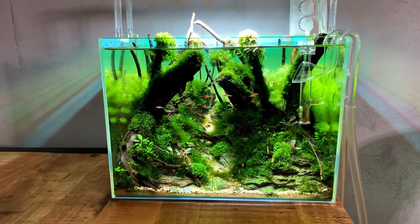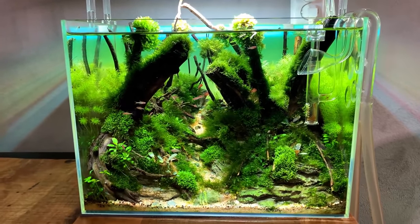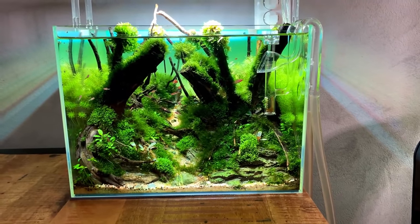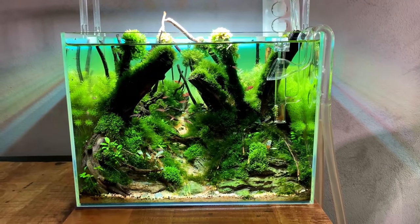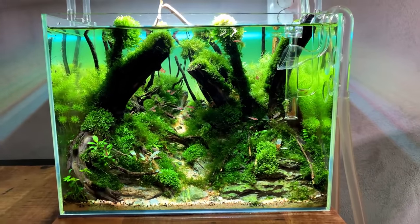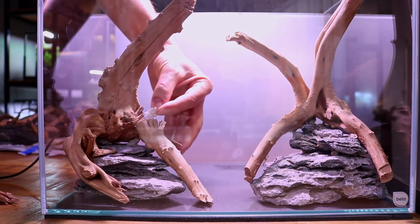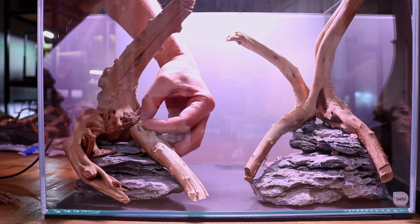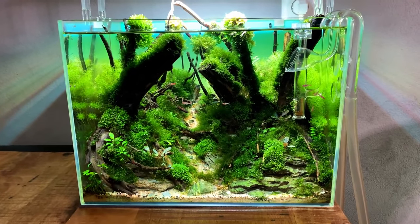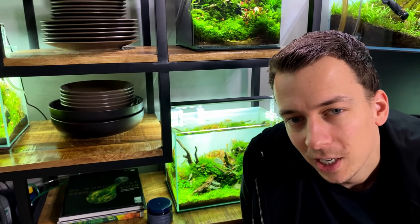Tip number 7: secure your hardscape. I'm using this aquarium as an example — it has a very detailed layout with lots of pieces of wood and rocks, and every single thing here is secured. Everything is glued together with super glue so the whole structure stays intact during maintenance. My method is simple: I crumple a piece of kitchen paper, wedge it between the two points I want to connect, then add a few drops of liquid super glue so the paper soaks up the glue. Within seconds it becomes rock solid. It's a very cheap, simple, and effective method.